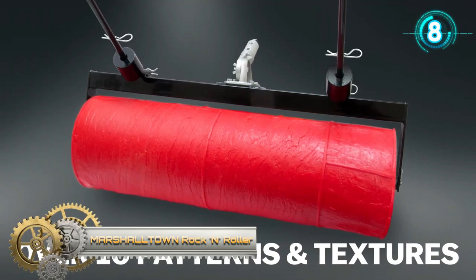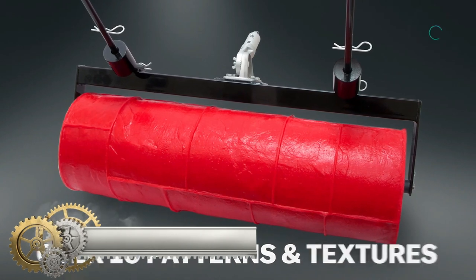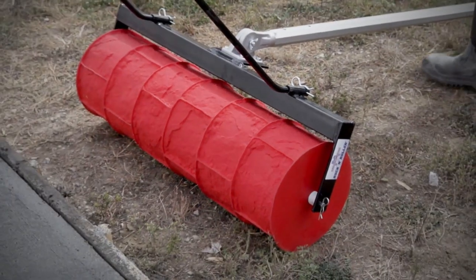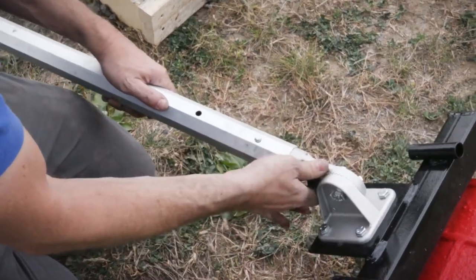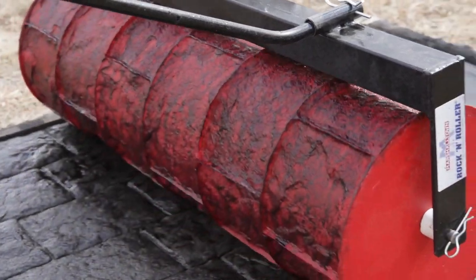Marshalltown Rock and Roller. The Rock and Roller is available in over 10 custom patterns and textures, and in widths from 11 to 36 inches. It includes a heavy-duty steel frame, two weight rods, two weights, and a standard one and three-quarter inch push-button adapter for easy handle attachment.